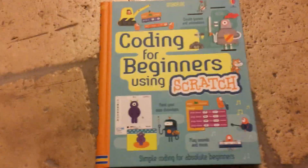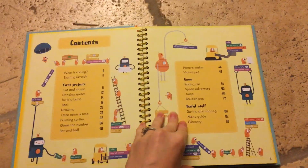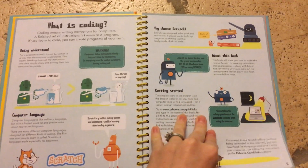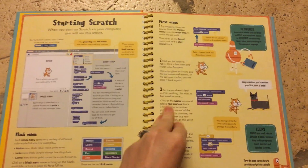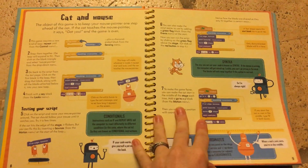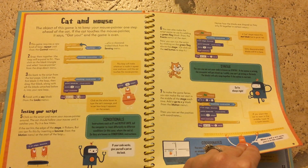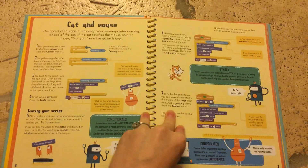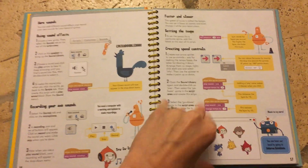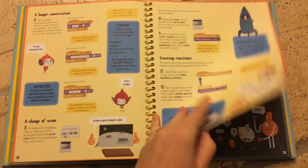This third book is a completely different type: 'Coding for Beginners Using Scratch.' Scratch is a free program you can download to your computer. The book explains what coding is, then walks you through the program with little tasks — like homework assignments. One game has you keep your mouse pointer ahead of a cat: if the cat touches the pointer, it says 'Got you' and the game is over. Another project involves building a band. These are all different games or animations you can create by following the instructions, which is quite fascinating.